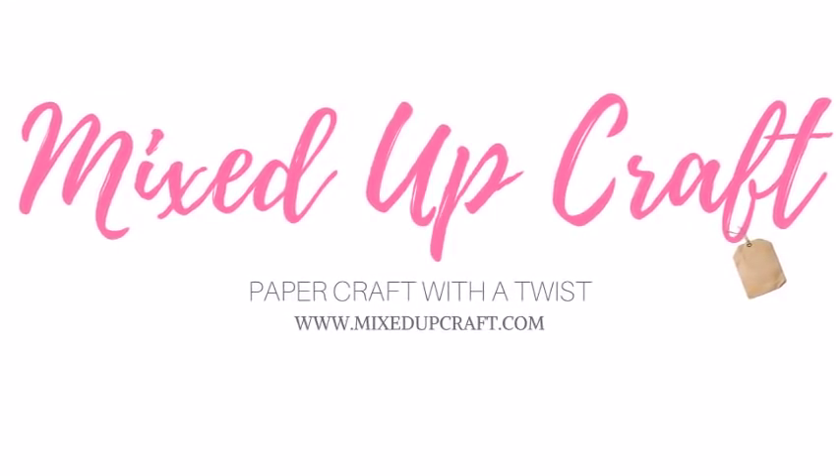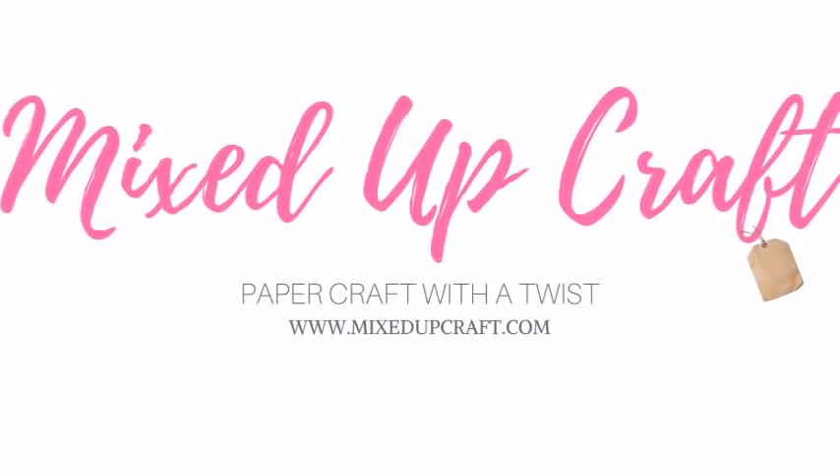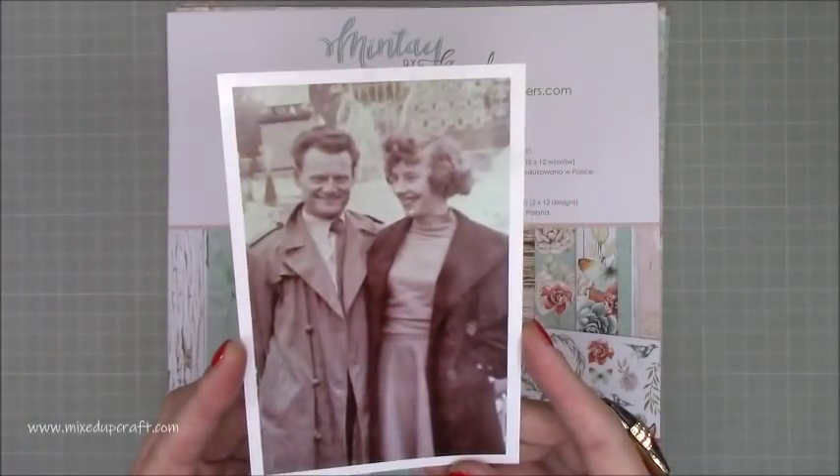Hi everybody, it's Sam at Mixed Up Craft. Thank you for watching today. This week's scrapbook layout is of a really lovely photo of my nan and my grandad.